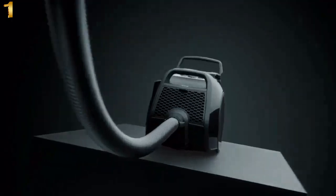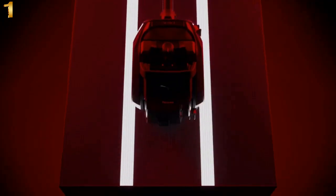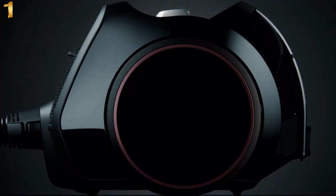The Boost CX-1 provides confident handling thanks to track drive, with two large wheels on the sides and two swivel casters underneath, lending it stability without toppling over.